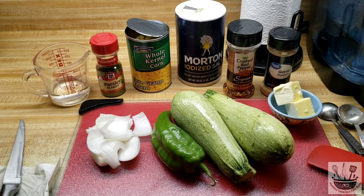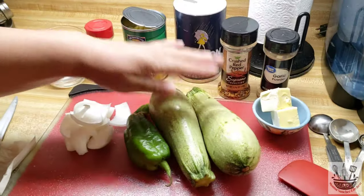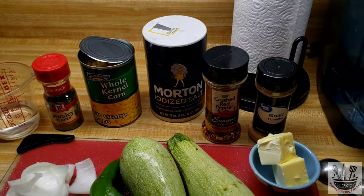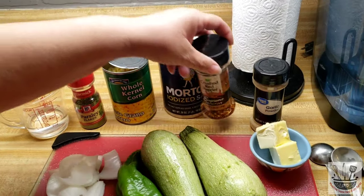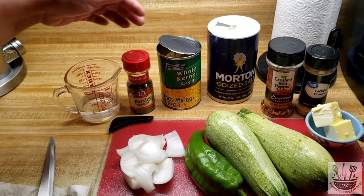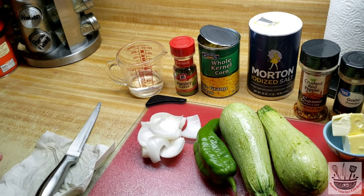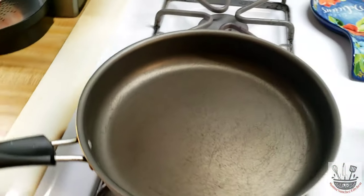Ahora voy a empezar preparando una calabaza con elote a la mantequilla. Yo tengo cuatro cucharadas de mantequilla, dos calabazas, un chile Anaheim, un cuarto de cebolla. Para mis especias tengo ajo molido, chile molido, poquita sal, una lata de 15 onzas de maíz — no le retiré el líquido — poquito perejil y un cuarto de taza de agua. Ya tengo aquí un sarténcito calentándose.